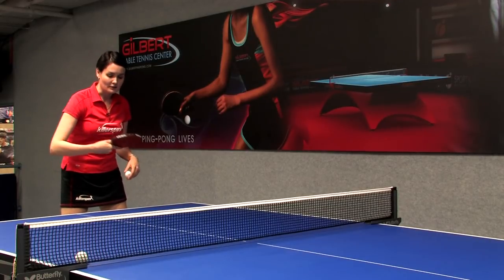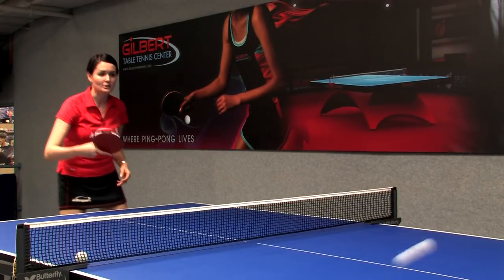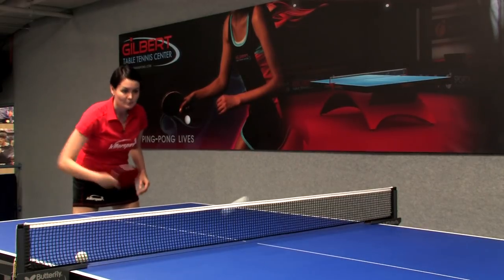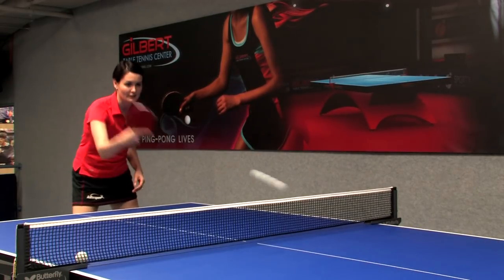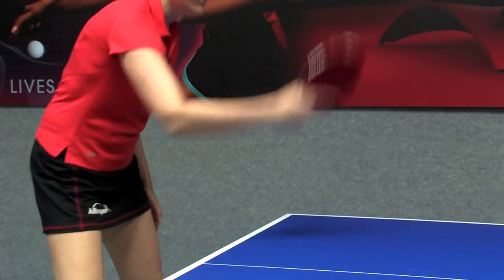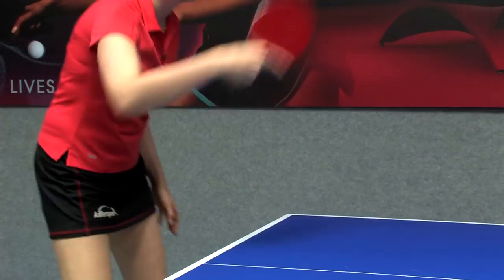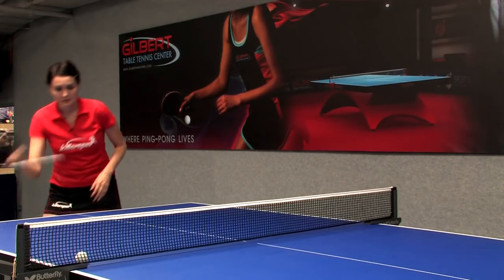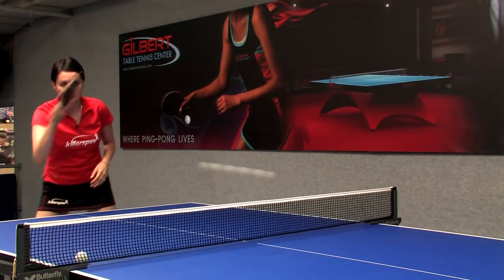The next stroke would be the backhand drive, which is a topspin stroke. This is a much more offensive stroke than the underspin, and it's a very widely used stroke. The same idea applies on the forehand side — the forehand drive looks like this, and it's a very offensive stroke as well.